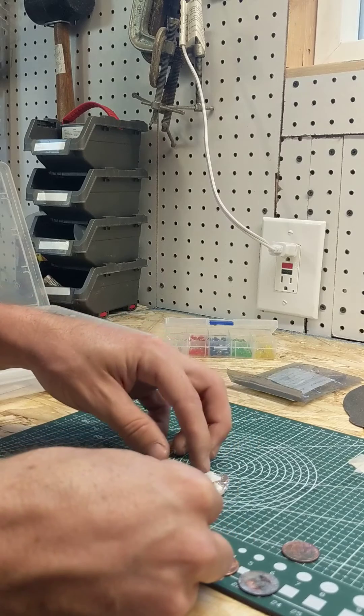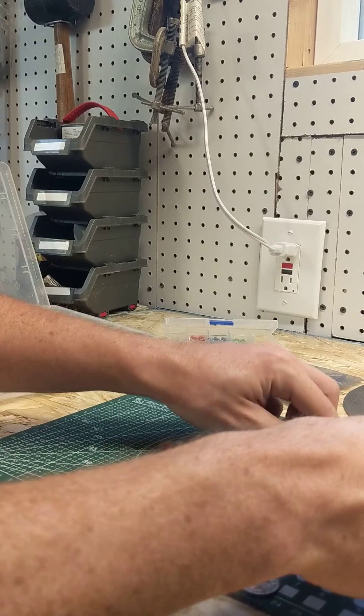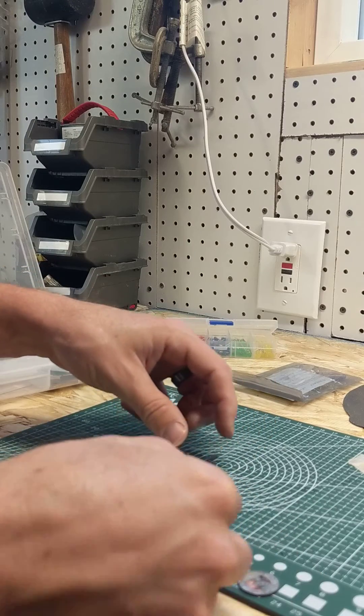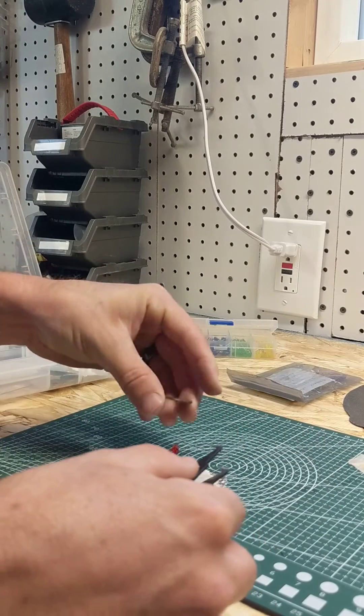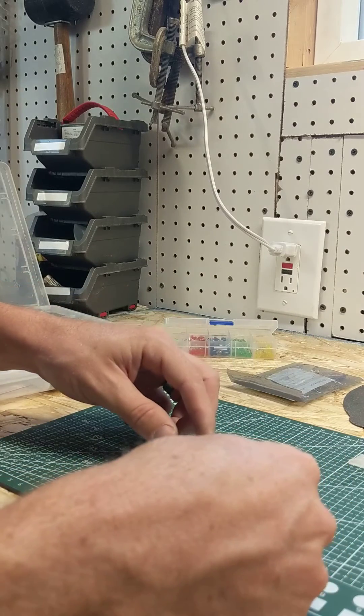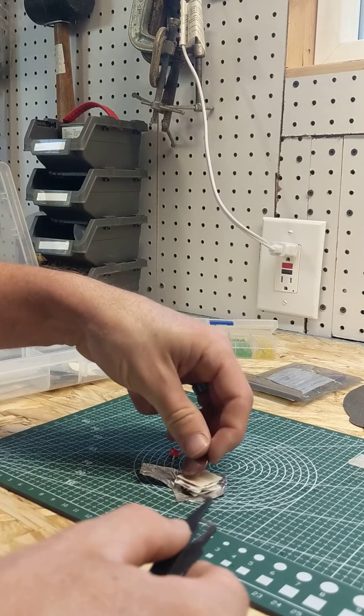It's important that you stack in the same direction each time, so the zinc is down and the copper is up. It's also important that the filter papers don't touch — that will short circuit the battery we're constructing.